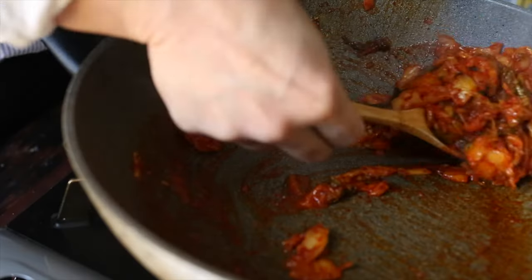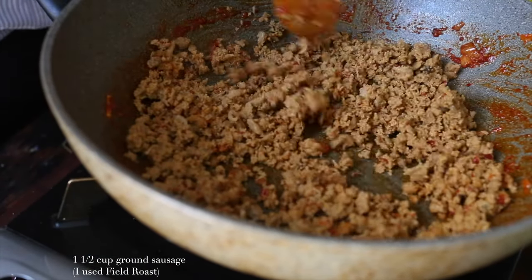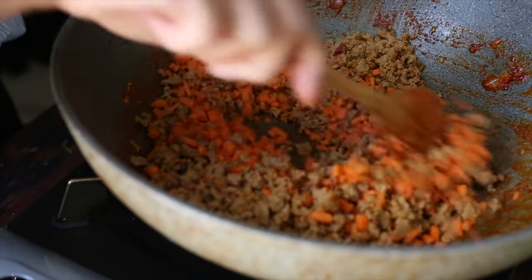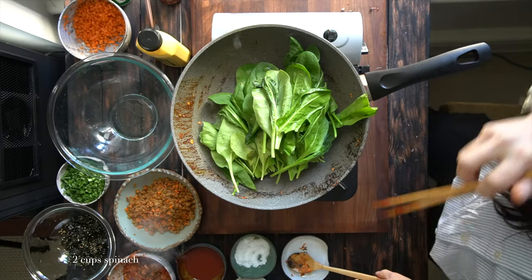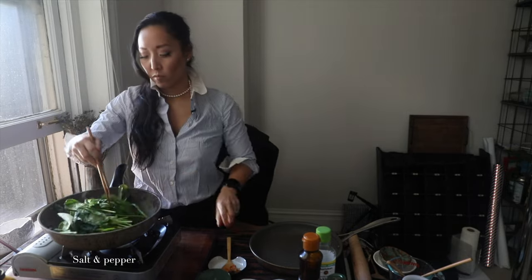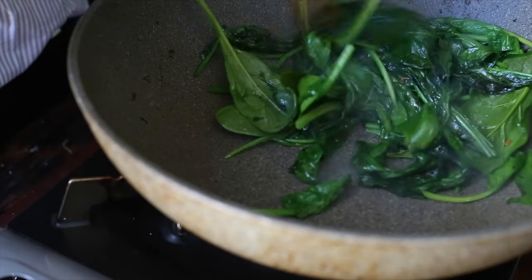I'm gonna spoon that into a bowl, set it aside, and in the same pan I'm gonna cook up a cup and a half of ground sausage. I use Field Roast, which is my favorite vegan ground sausage, and I'm also gonna use one half of a cup of carrot that is very, very small diced. We're just gonna cook that up until the ground sausage starts to brown, then set that aside. I'm gonna add a little bit of oil and cook up our spinach — I changed it to two cups of spinach. We're gonna add a little bit of salt and pepper and just cook it up until it gets nice and wilted down. It's amazing how two cups of spinach turns into one cup of cooked spinach.